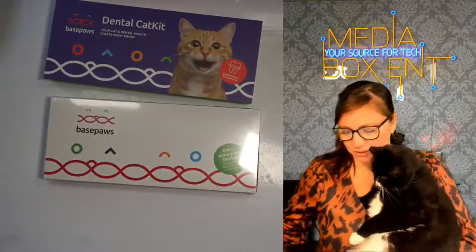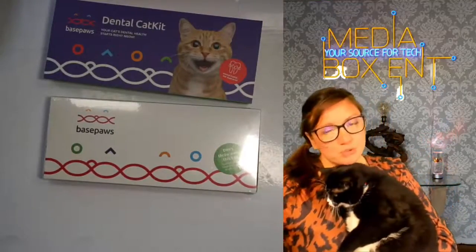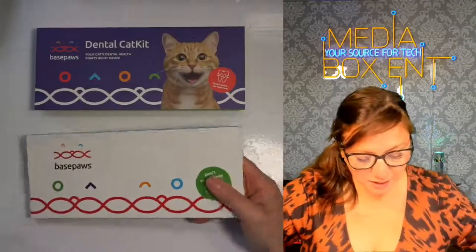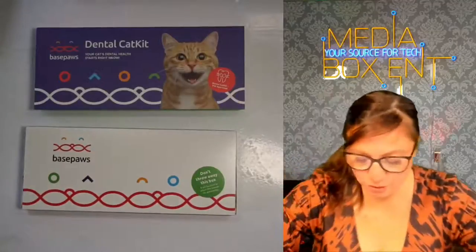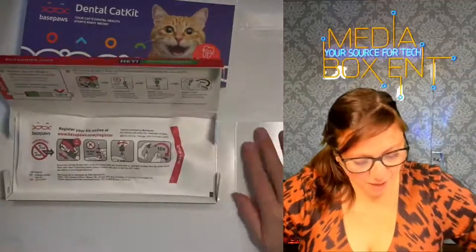Now we're going to open this box. It's very important, guys — don't throw away the box, because you're going to use it to send a sample and then you're going to get the results back very quickly. It's very important. Don't throw away the box. It will be used to return the sample for processing.